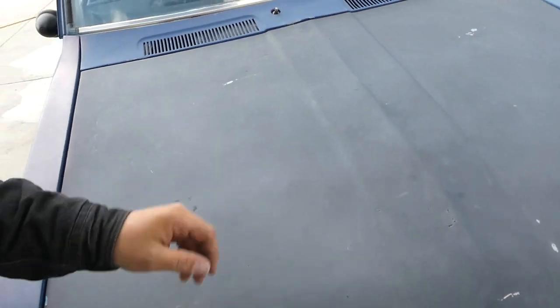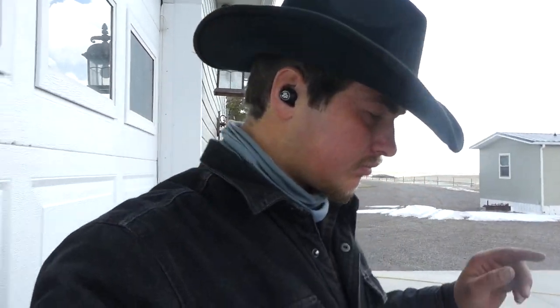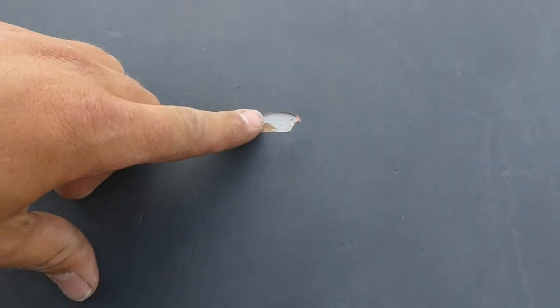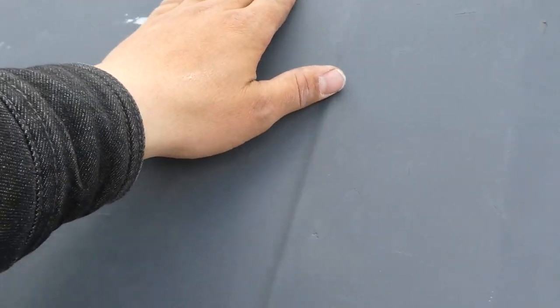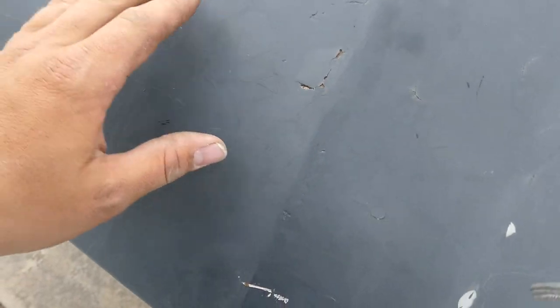Welcome back to Burning Gas. We're back again with the '79 Datsun 620. Today's video I'm going to be fixing — actually installing a new hood. The old one is kind of toast. You can see here it's bondo'd, paint's peeling in multiple spots, it's in pretty bad shape. You can see where it's cracking — that's the bondo cracking.